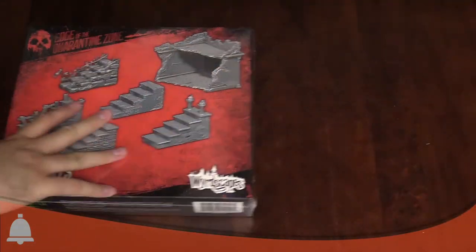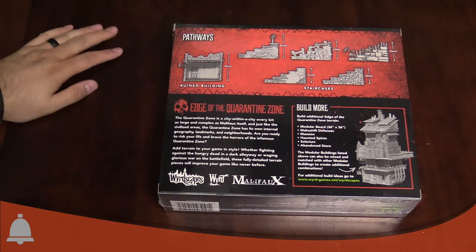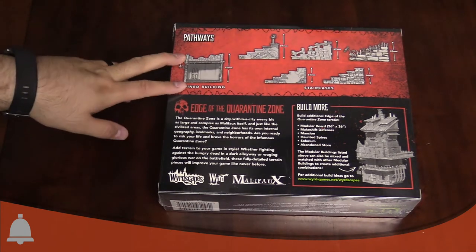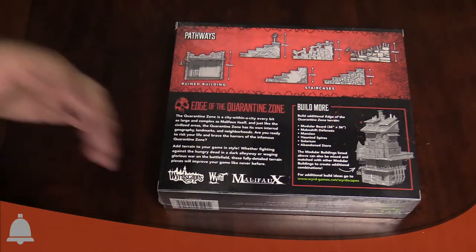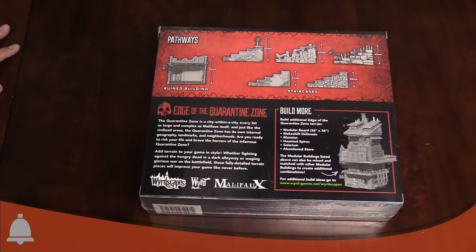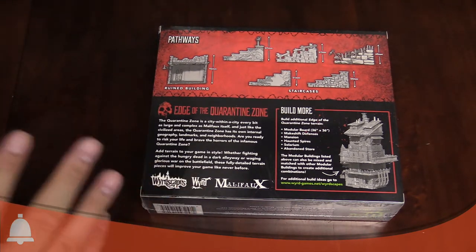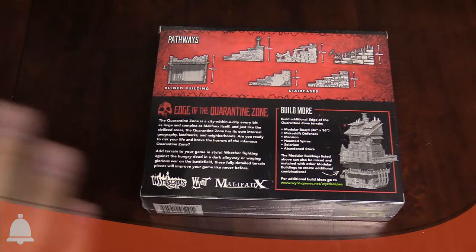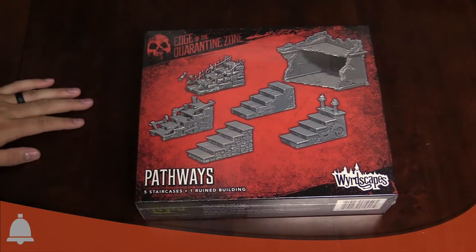Let's start with the Pathways box — there's a lot of plastic in here. What's cool about these Pathways is this is a ruin building which you can combine with the other kits to create your own crazy contraptions and modular terrain. I'm loving this system — the whole Edge of the Quarantine Zone slash Wyrdscapes, whatever they want to call it, that whole system is just fantastic. Let's go ahead and dive in.